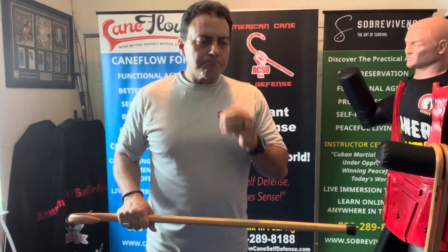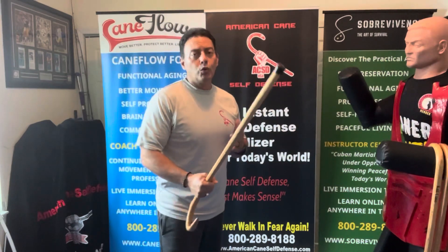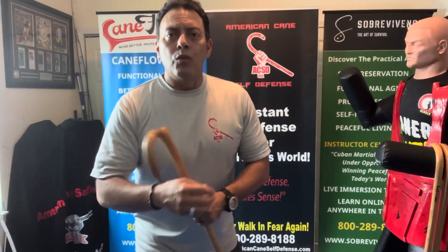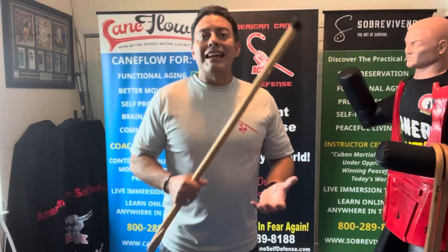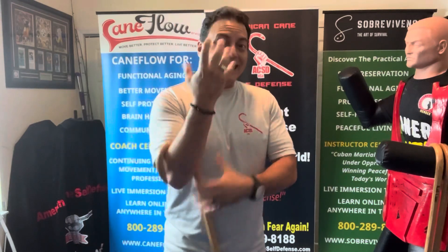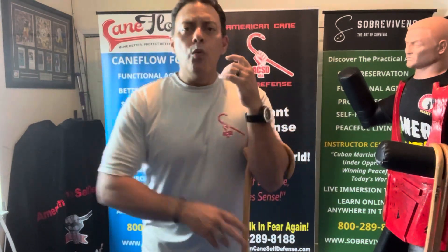What you need to know: obviously when you don't have the tool, you lose the reach advantage, so the distance factor is very different, and we dedicate a whole module to that in the empty hand training. With the cane being an impact tool that seeks bone, that's not necessarily the case with the empty hand — these can get damaged. But here's what I want you to focus on.